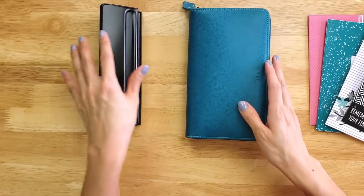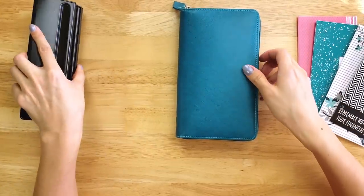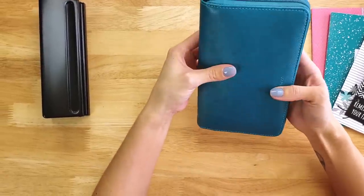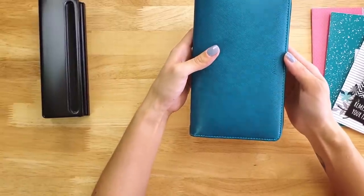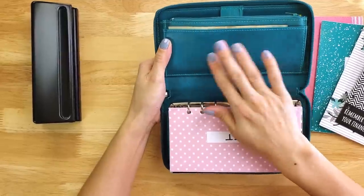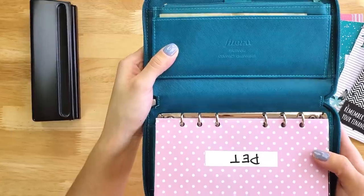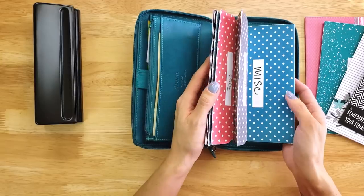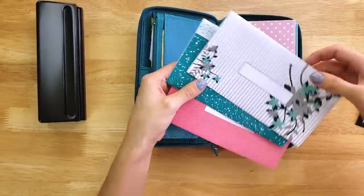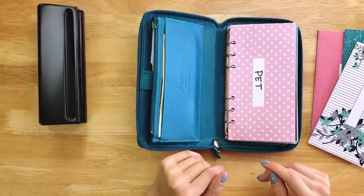I have a couple of different things to show you with this organizer. I got a ton of requests on my Instagram to show you the different things I used to put it together, including my six-ring adjustable hole punch. This is the organizer I finally decided on — I actually bought a couple of different options from Amazon and they didn't work out. A ton of readers recommended the Filofax Personal Organizer, and this is the Filofax Safiano Compact Organizer that I ended up buying from Amazon. I had no clue if my cash envelopes were going to fit, but they turned out to fit perfectly.